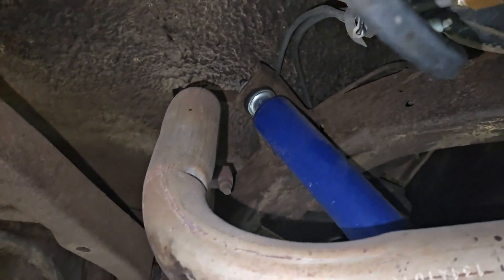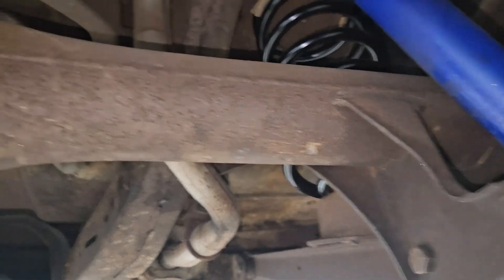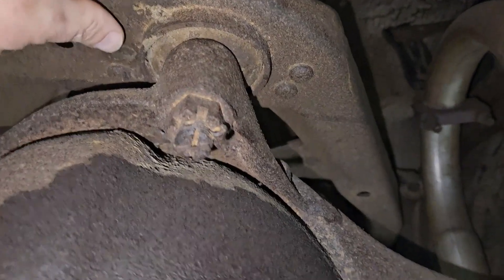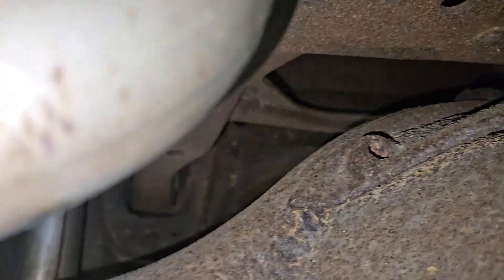The tops of the shocks are bolted to the frame and the bottoms hold the axle. Then you have the ball joint, and this control yoke pivots on two bushings to allow the axle to move up and down in a controlled manner.